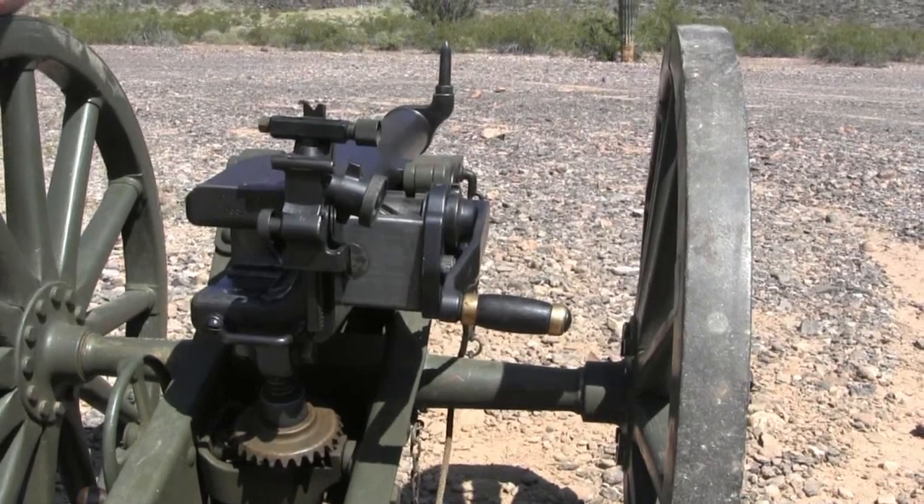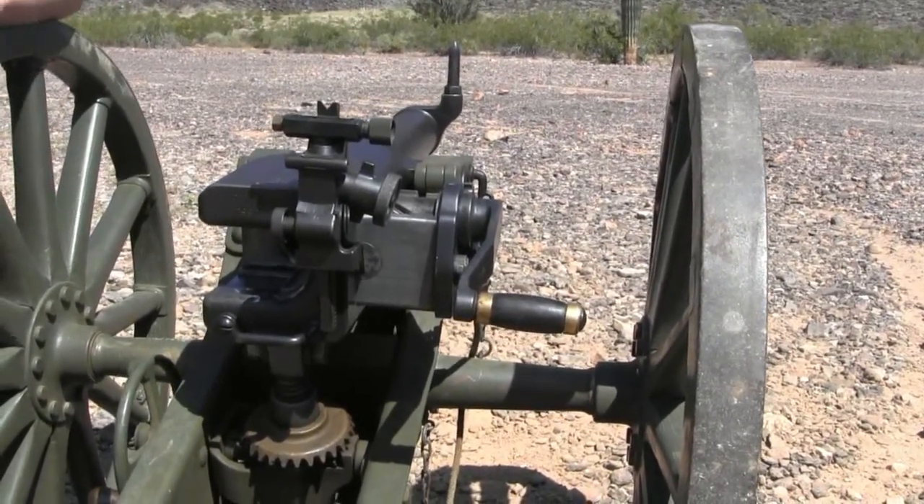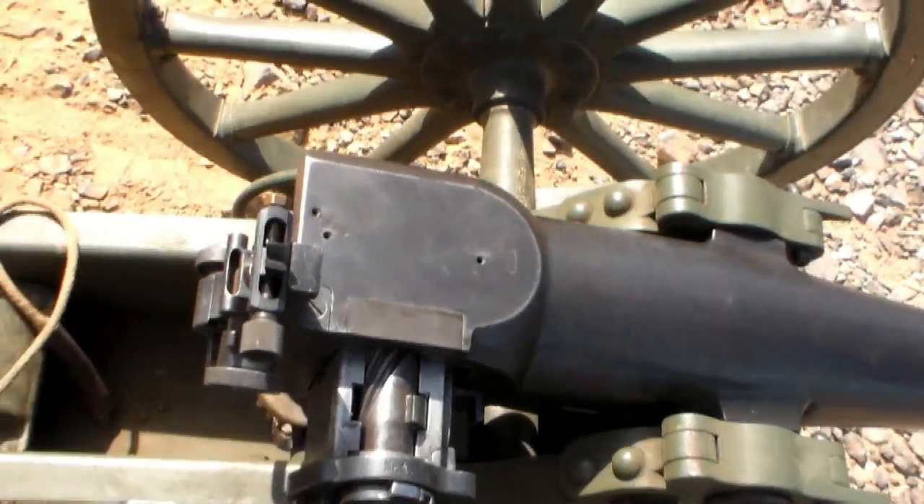Part of this sight is actually a reproduction. Some of the sight parts were missing from these guns when they were imported, after 65 years of being used through rural Thailand.